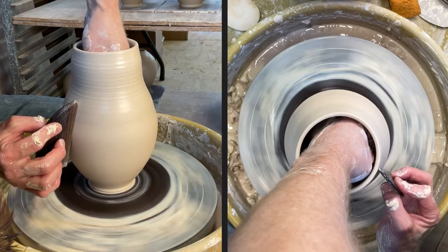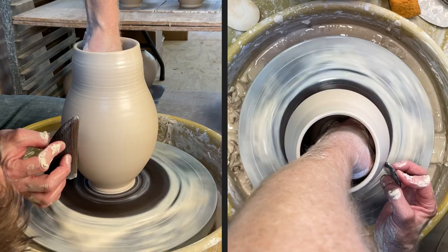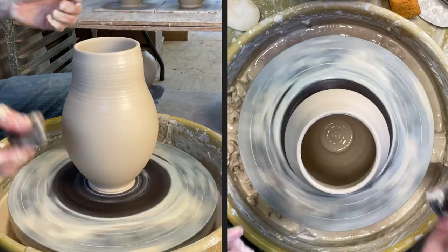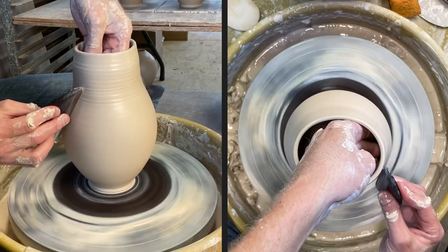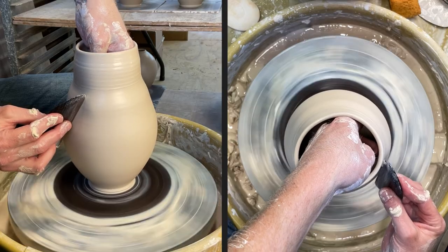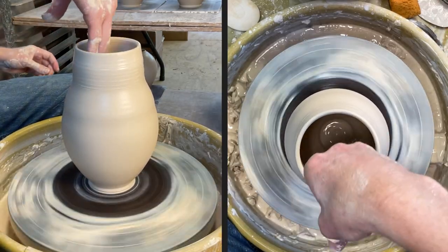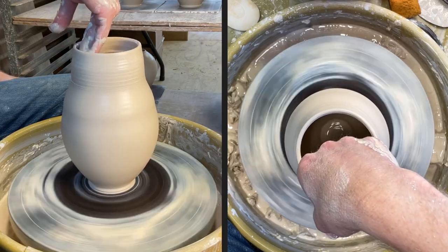Yeah, that shaking is just the dragging of my hand on the clay. I might put some slip on the inside — that would definitely help keep that from happening on my inside hand, so maybe that's something I'll work on in the future. I'm going to go ahead and add a little bit of slip to the inside here to let my hand glide on.